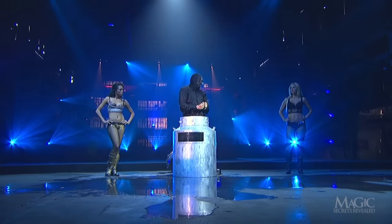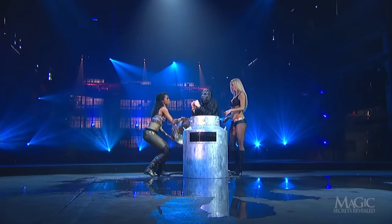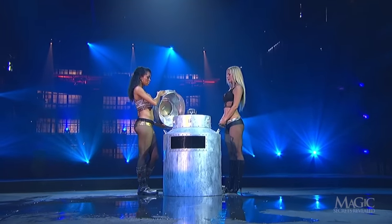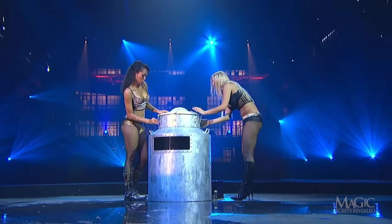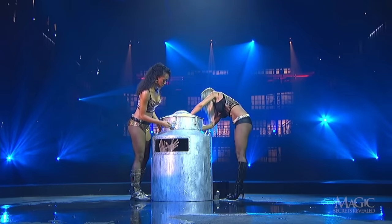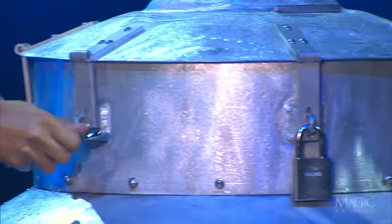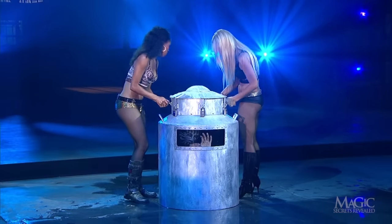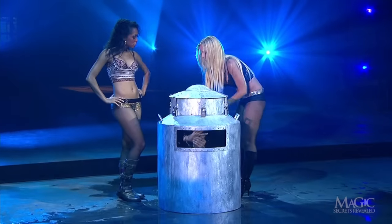A few more deep breaths, and the magician is again ready to squirm his way back into the can. The lid is returned to its position, and this time the assistants secure it with heavy-duty padlocks. Even experienced divers would find it terrifying to hold their breath while handcuffed and locked inside a cold steel can. Try holding your breath again, and imagine that you've got no way out. Not so easy, is it?